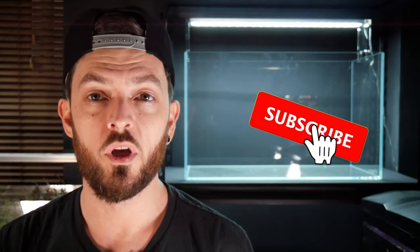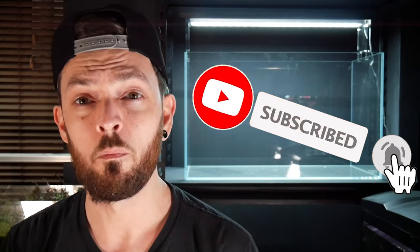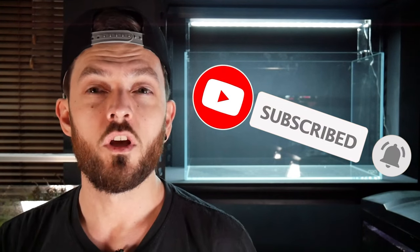In the next video we'll have a little move around of the room, get the rack in, and then look at scaping this tank. I've also got another 60p idea which is going to go on the shelf beneath it. So if you don't want to miss out on any of that, make sure you hit that subscribe button and the notification bell. It's a good start to the new year — a new setup on the horizon with plenty more to follow. As always, I really appreciate you checking out this video, and I'll catch you in the next one.